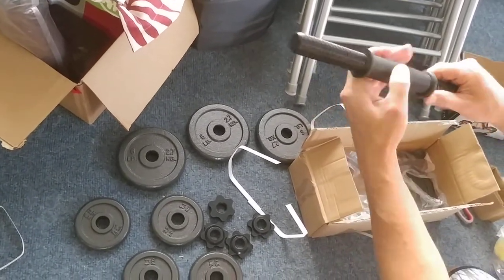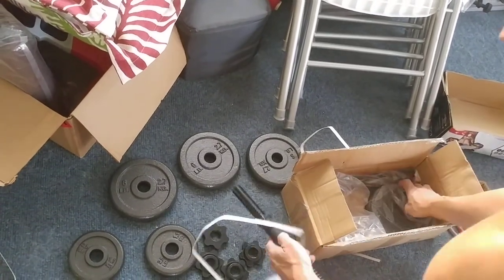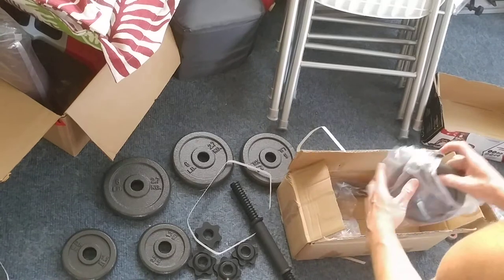It's a rubber — it's thick, not soft, just a hard rubber.